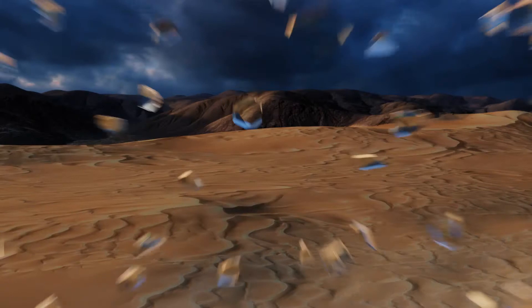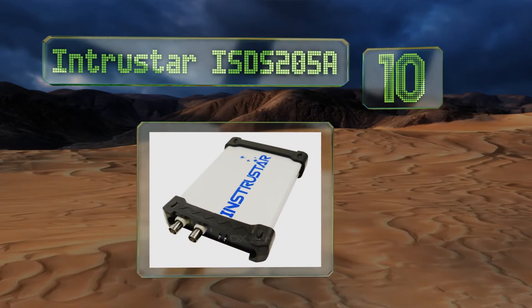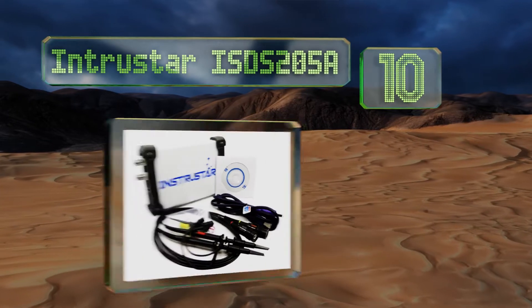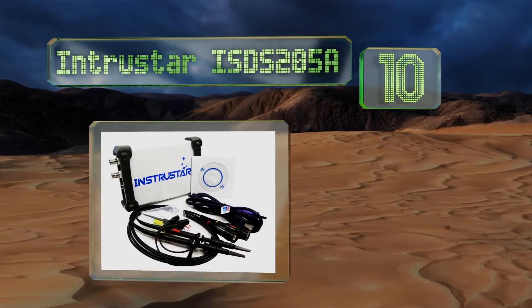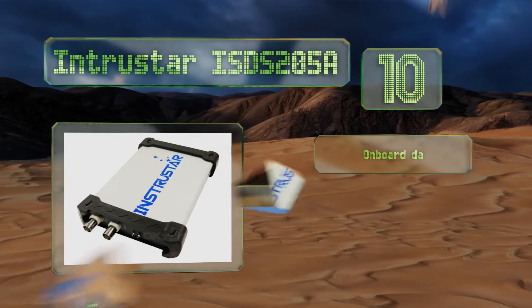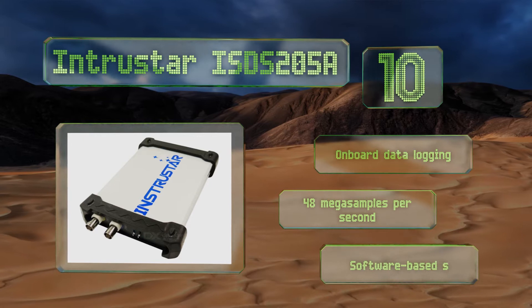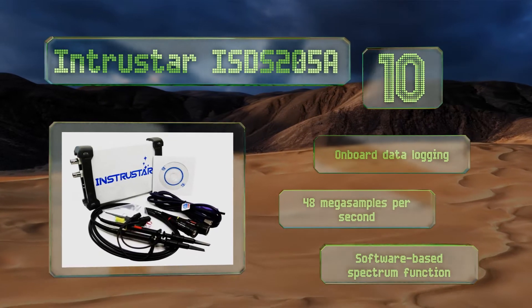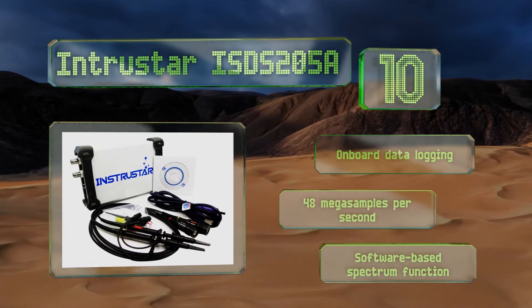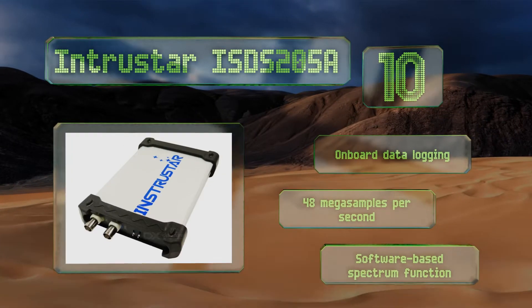Starting off our list at number 10, part-time technicians and home users should consider the Intrustar ISDS205A for budget-friendly RF detection. It's built around a lightweight two-channel oscilloscope and comes with all the cables and antennas needed to connect it to a PC. It features on-board data logging, 48 megasamples per second, and a software-based spectrum function.